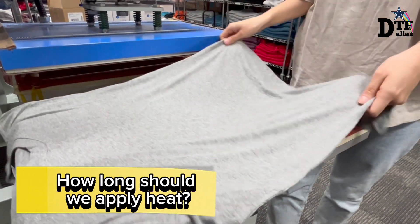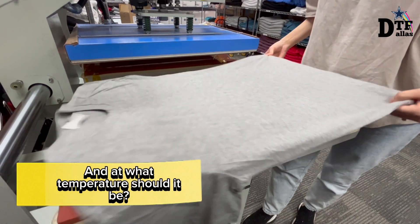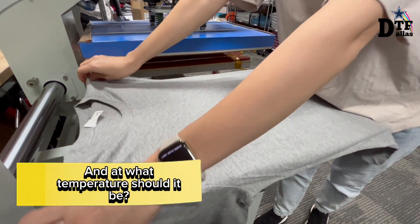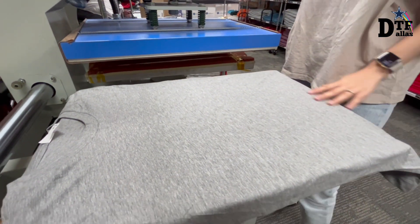Hello DTF Dallas audience! Today we are shooting a video to address one of the most frequently asked questions, specifically about our printing machine — how long should we apply the heat and at what temperature it should be?